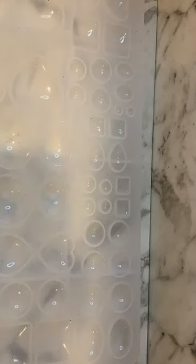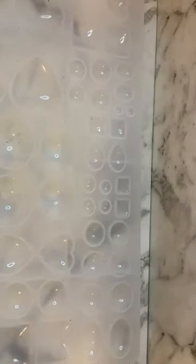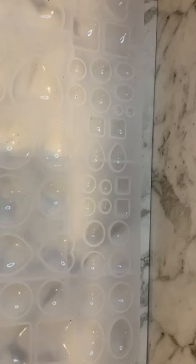Hi guys, I'm back today with some more UV resin earrings. I thought I'd make a really quick stud, so I'm going to use these little square ones here. I've actually just filled the bottom with a really small layer, only probably a third the way up, of clear UV resin.